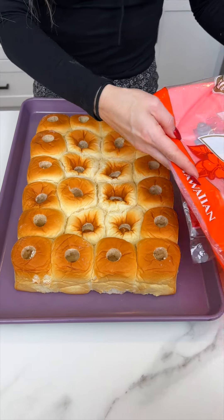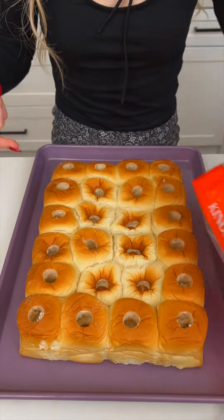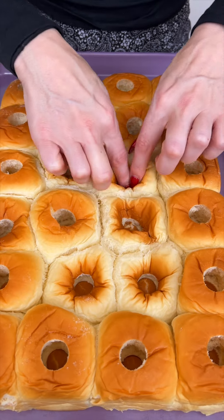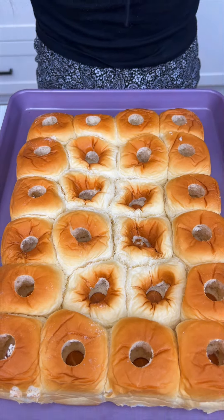I just used an apple corer to cut through some King's Hawaiian rolls to make those holes. I'm just gonna go through the ones that didn't puncture all the way through, just to make sure it's at the bottom. Perfect.